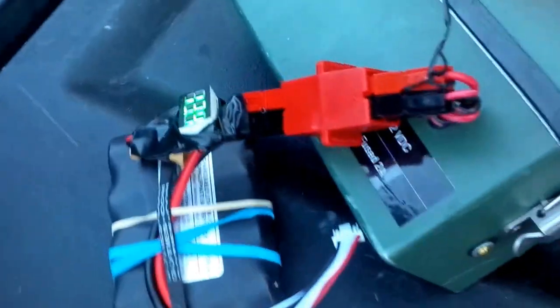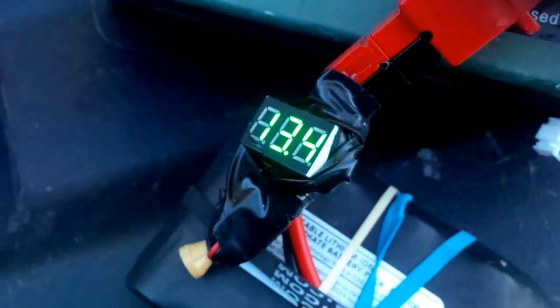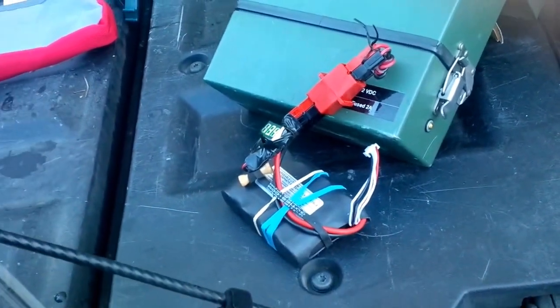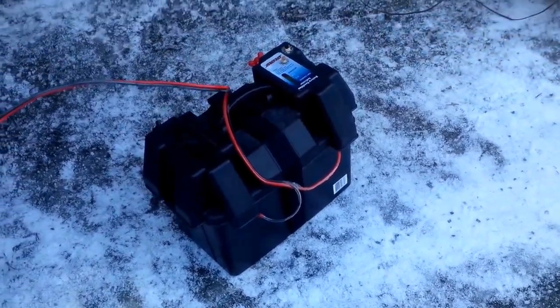And we've got a jury-rigged voltmeter right over here showing us the voltage. And as a backup we've got the big lead acid down there.